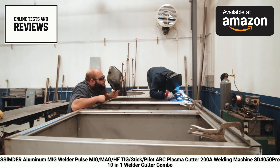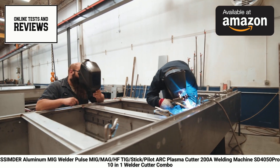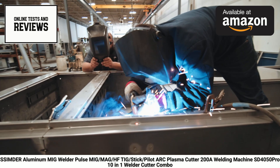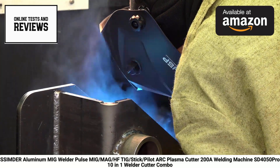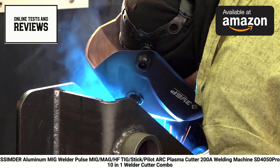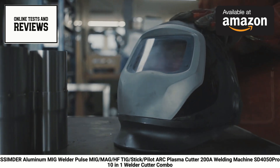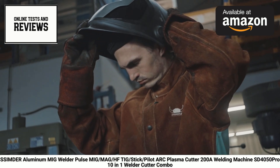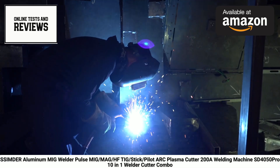The versatility of this machine extends to its material compatibility. It's suitable for welding aluminum with pulse MIG, stainless steel with MAG/TIG welding, and can handle various electrodes — 6018, 7013, 6011, 6010 — for stick welding. In summary, the Simder SD4050 Pro aluminum MIG welder is a comprehensive welding and cutting solution that offers professional-grade capabilities in a single package. Its combination of multiple welding processes, plasma cutting, user-friendly interface, and robust performance make it an excellent choice for workshops, construction sites, or advanced home projects.